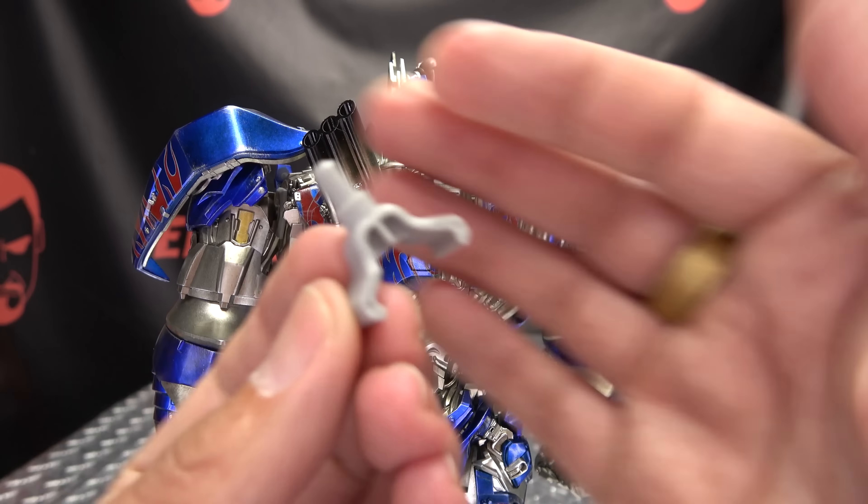As far as the sword-holding hands go, the trick is you have to remove the thumb — it's just pegged on. Then take the sword and wedge it into place; the fingers are flexible, so I usually just roll the handle of the sword into his hand. Once you do that, take the thumb and plug it back in. The hands are very easy to swap — they're just on ball joints. You also want to make sure you remove the little hand guard piece and plug it onto the new hand. Then simply pop it off, pop that on, and voila — he is now wielding his weapons.